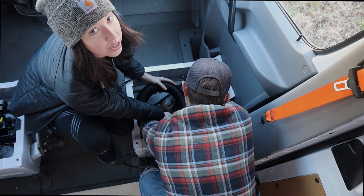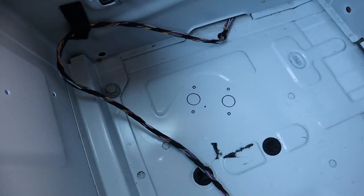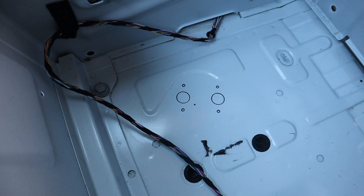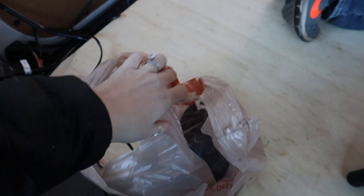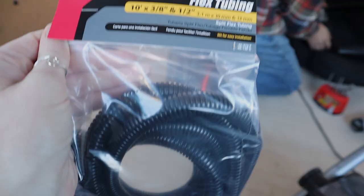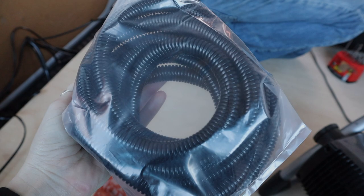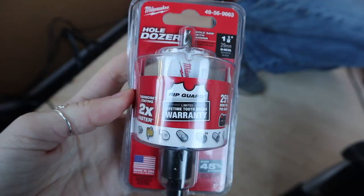We're installing ours under our passenger seat. We basically set the SVAR here, traced out the holes — this will be the intake, this will be the exhaust, this will be the fuel line, and these four on the outside will just be mounting screws. Here's what we had to buy from Home Depot: flex tubing. This is going to go over top of the fuel line because it's going to be close to a lot of really hot things and we just want to give it some extra protection.